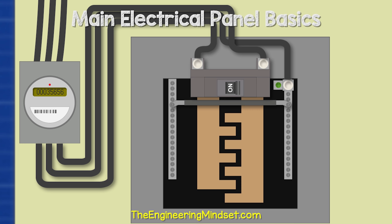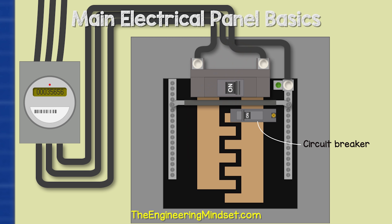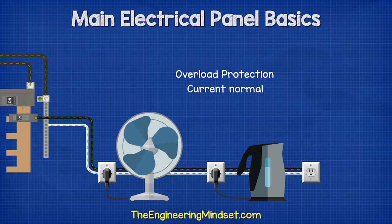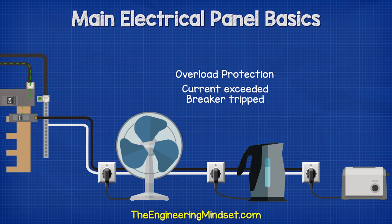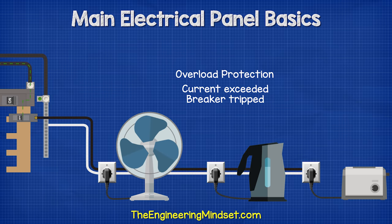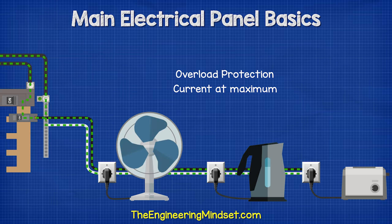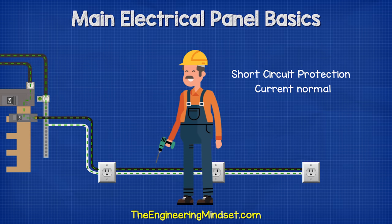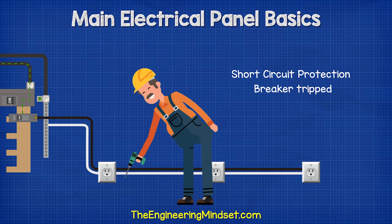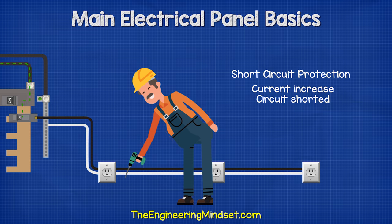Connected to the bus bar, we have our circuit breakers, which have a black plastic casing and a toggle switch on top. The circuit breaker controls the flow of electricity into individual circuits. It can be manually tripped, but it also has two important features: overload protection and short circuit protection. For overload, if too many appliances are on, the current exceeds the breaker's rating and it trips automatically. For short circuit protection, when hot and neutral come into direct contact, current dramatically increases almost instantly, creating a magnetic field that trips the breaker.